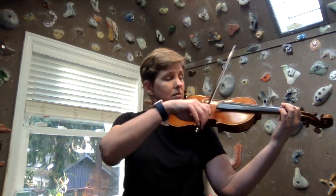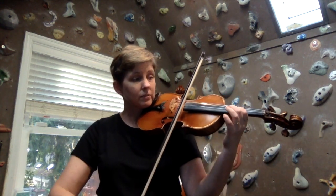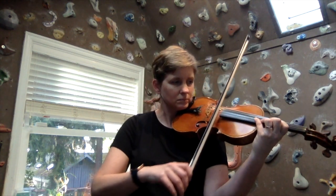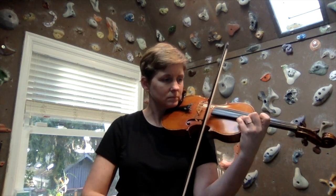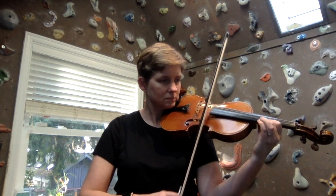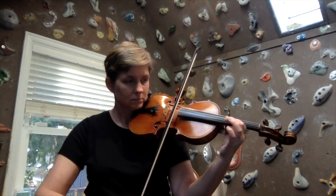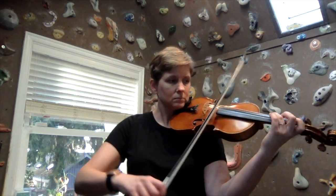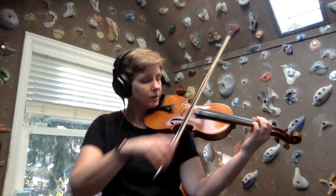So all together that looks like this — low, shift, half, shift, half, shift, over to the A string. Let's go ahead and try that with a beat. We'll go two beats per note. Three, four.